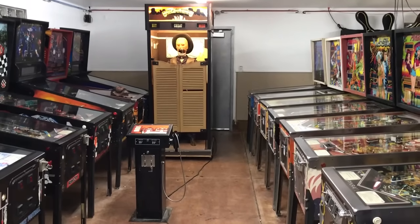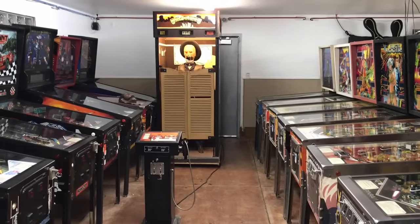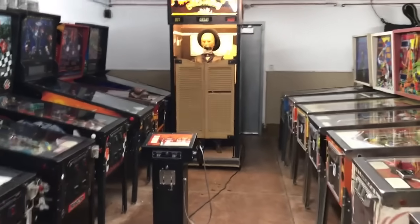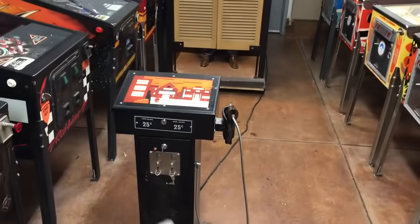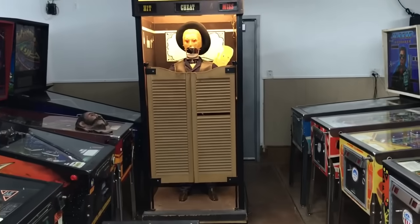This is the 1983 Gunslinger. It's UK made. It's a test of skill where the player stands behind the gun stand and shoots at the guy.